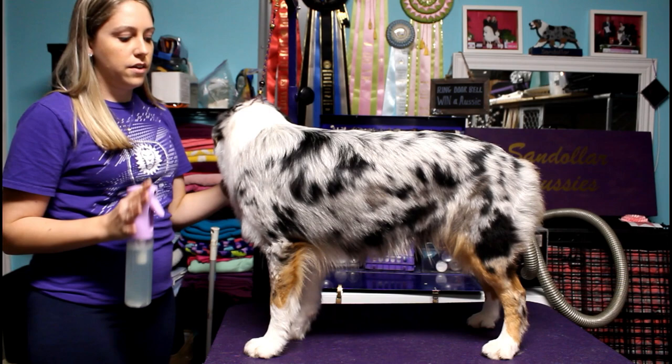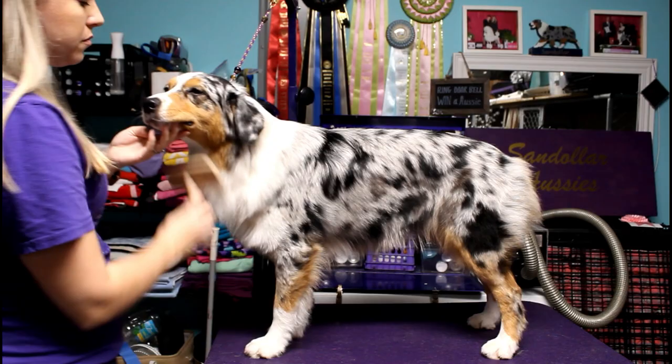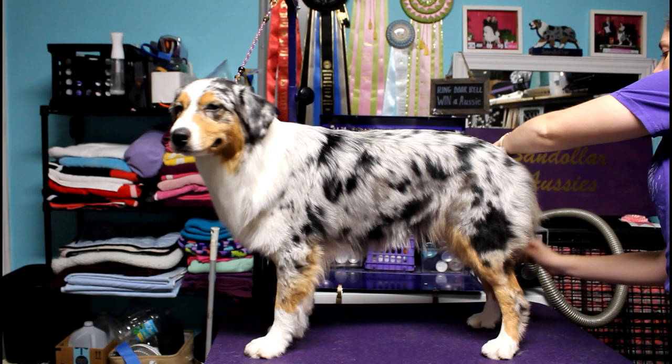First thing you're going to do is spray your dog over with some conditioning spray and then brush them out completely with a slicker brush. I have another video going more in depth on brushing the dog out, but they shouldn't be too terrible since you should have just given them a bath. This is really just going over them quickly so that they're completely brushed out.